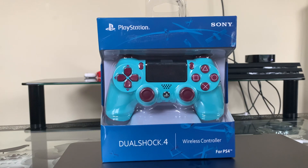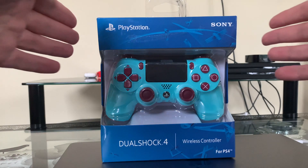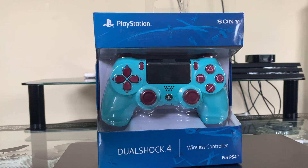Hey guys, cool story bro. In today's video I'm going to do an unboxing of an official PS4 gamepad. This is meant to be a rare edition. I was looking on Amazon and it was fetching for $78.99, but I went on eBay and found it for $27.99 brand new.